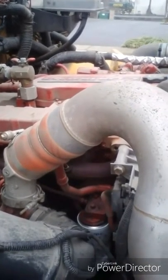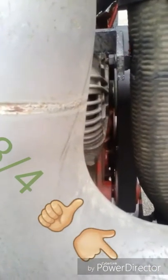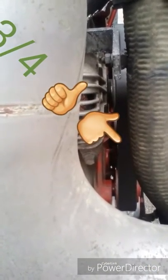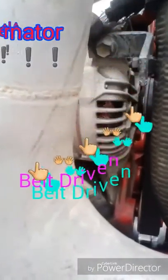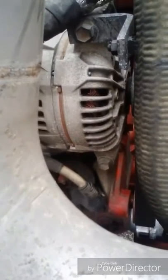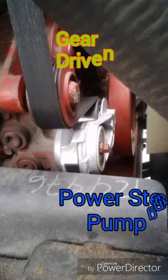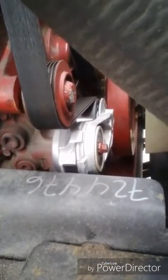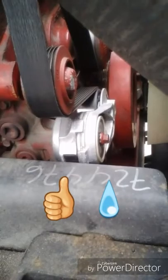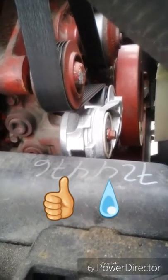First thing we will be checking is that hoses have no leaks or damage. The serpentine belt has less than three-quarter inch of play at the center of the belt, with no cracks or fray. The alternator is belt driven, securely mounted, operates properly, with no damage and no leaks. The power steering pump is not belt driven — it's gear driven — securely mounted, operates properly, no damage, no leaks. The water pump is belt driven, securely mounted, operates properly, no damage, no leaks.